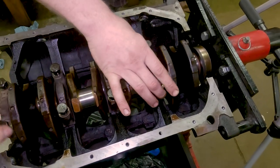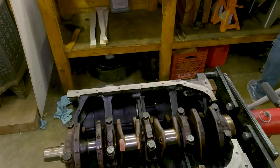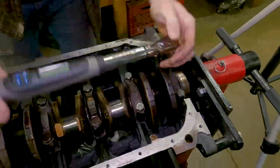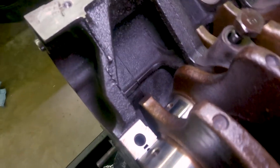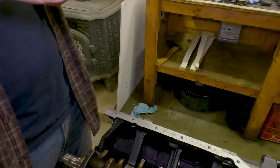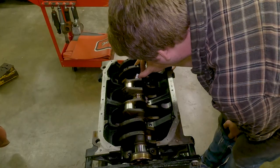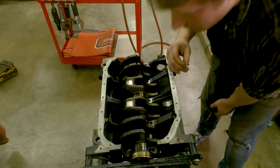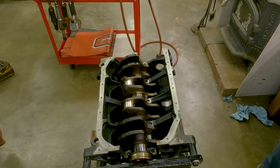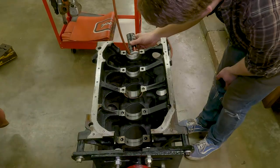We're going to run the main caps in with an impact set to 40 foot pounds. Once torqued down, we can see the plastigage is properly squished with the correct crush. We got them all measured and they're all at two thousandths — looks really good.